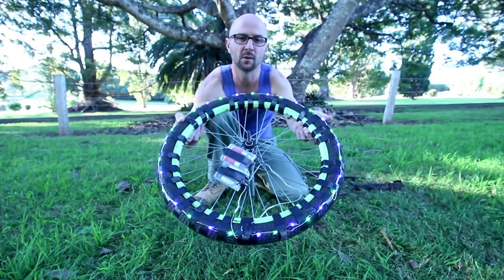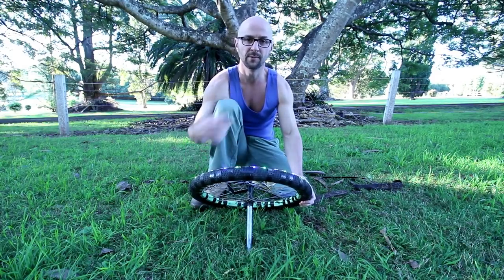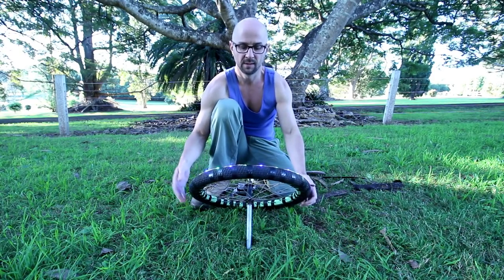This light painting tool can also be used to create light domes. Here's how you do it. Sit it on the ground, light facing away from the camera. Spin it around once. Stop the camera. Here's how it looks.